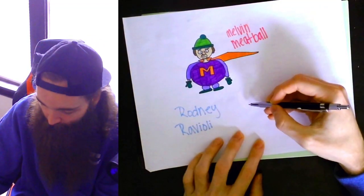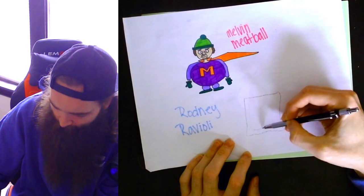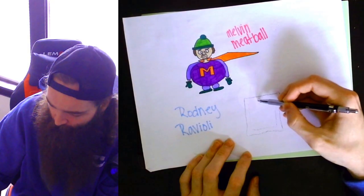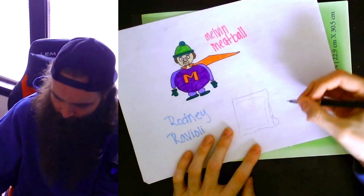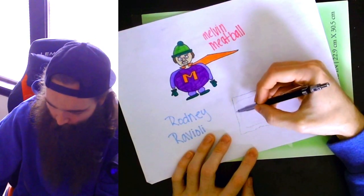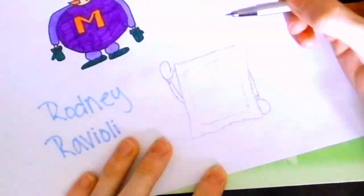Get a nice little rough sketch of how we want him to look. Of course he's got to have the meat pocket in him — spinach and cheese, whatever's in Ravioli. I know they make meat Ravioli. He's gonna have like boxing gloves on, just because that's what Rodney Ravioli's all about. Like he's gonna be punching people in the face and stuff. Maybe.